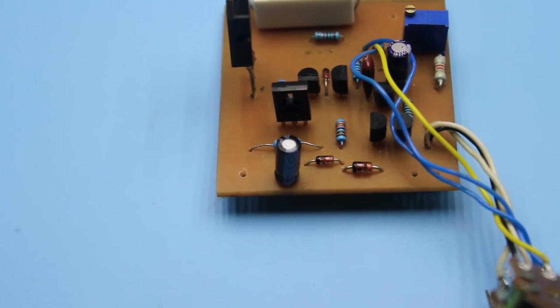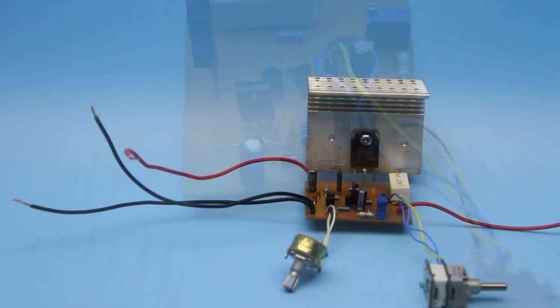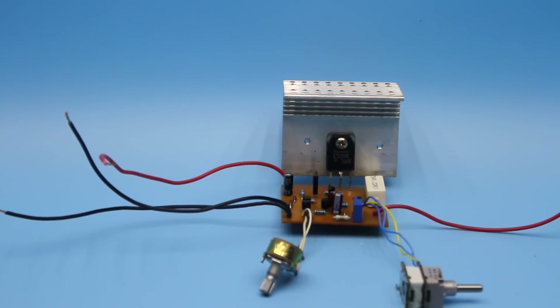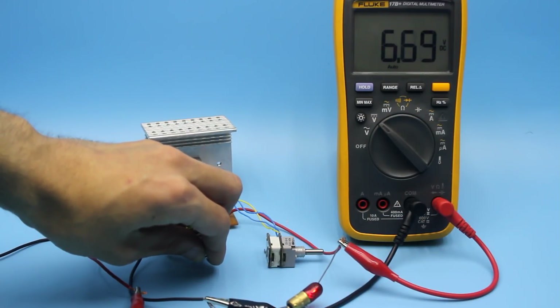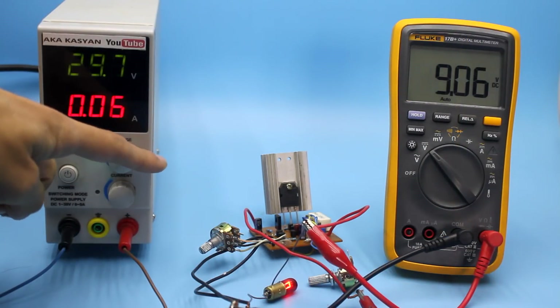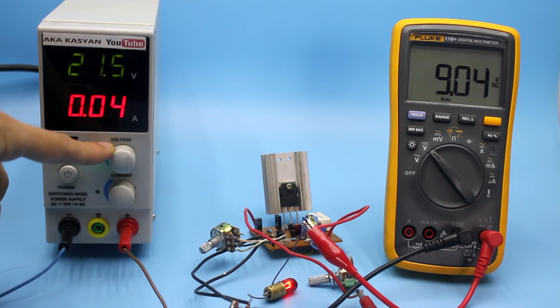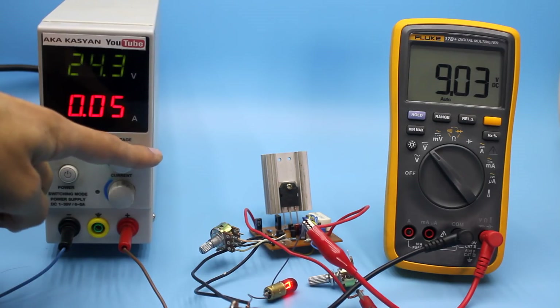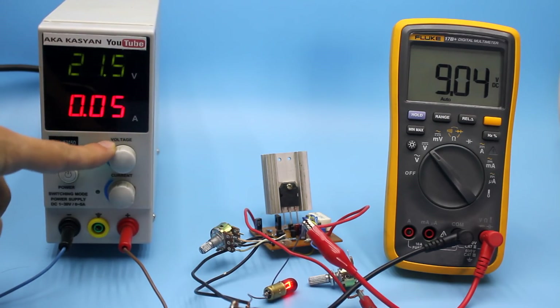Such a circuit will be useful not only for beginners building their first laboratory power supply, but also for repairmen, as the range of adjustments and the stable operation of the circuit make it possible to use it for repair of digital equipment. If the input voltage changes, the output stably holds within the specified limit. The same can be said about the current — the set current value will be maintained even with short circuits, so you can surely repeat this.